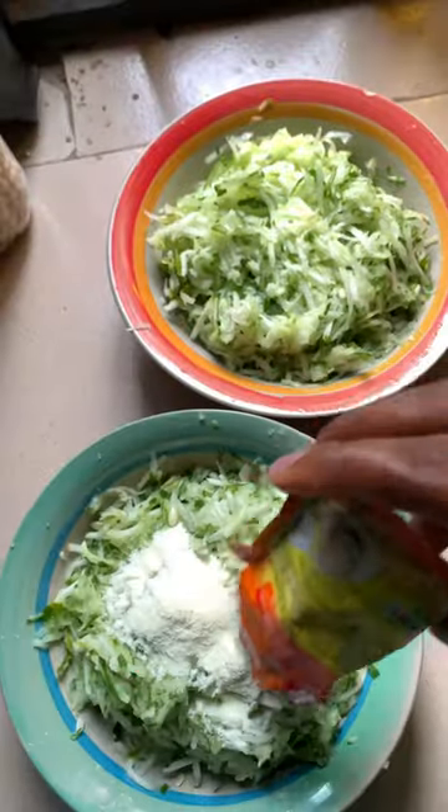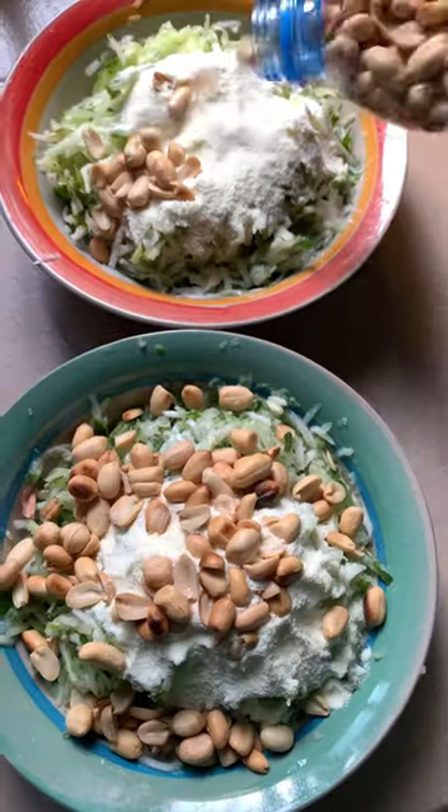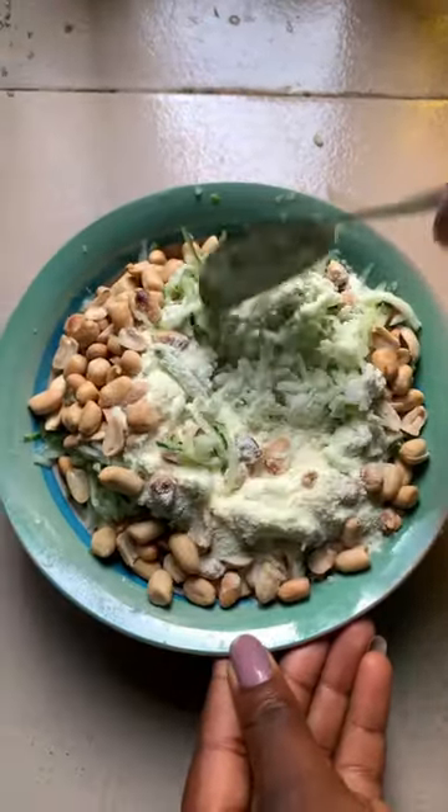This is what it looks like after shredding. Then you go in with powdered milk. I'm going with powdered milk because if I go in with liquid milk it will be too watery, and I don't want to add water after mixing.